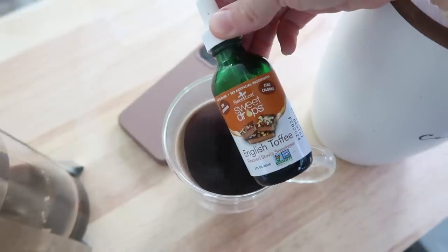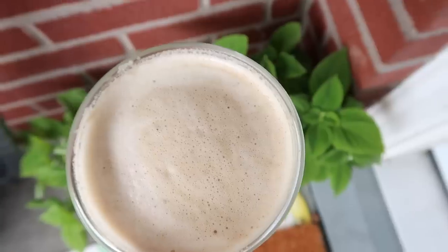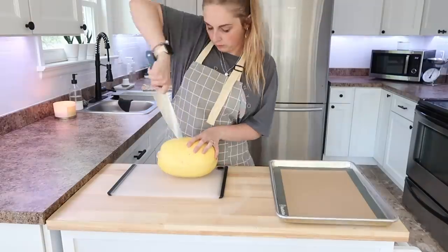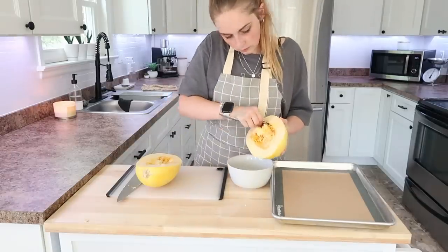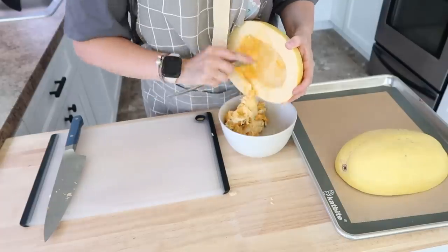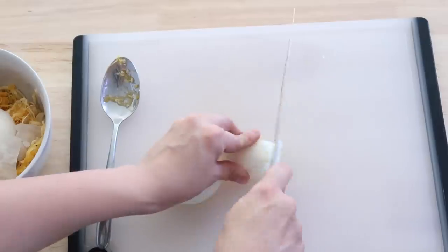Hey everyone, welcome back to my kitchen and welcome back to another monthly meal prep. It has been a while since I've done a monthly meal prep and boy did we really need it — my freezer was empty. I usually love being able to go there to get quick meals, so I made myself a great coffee just to get my energy level up and get raring to go.